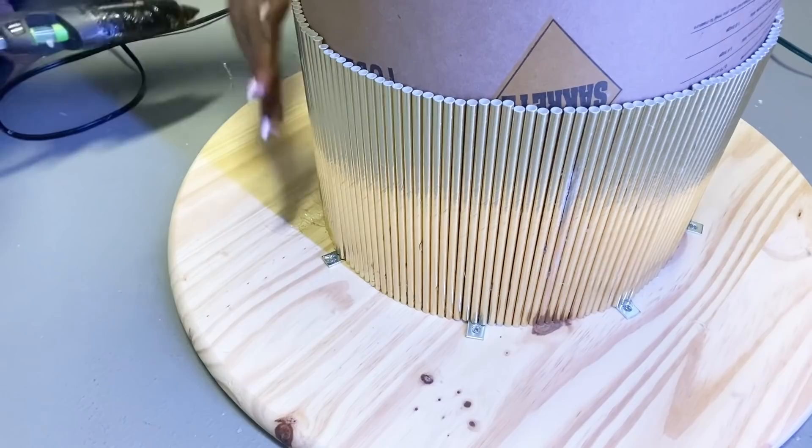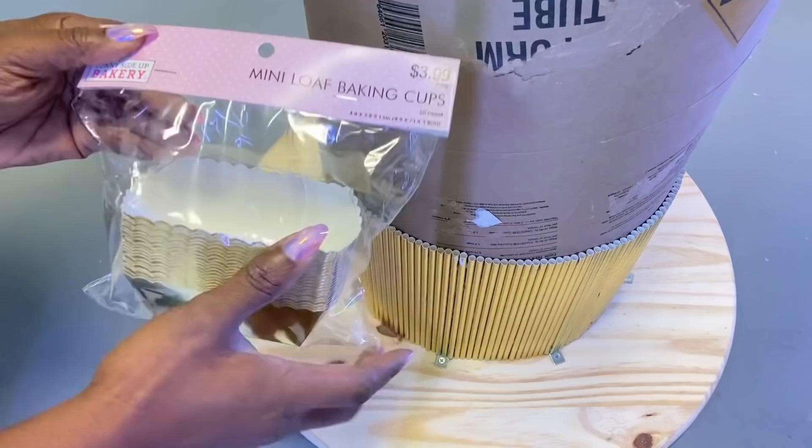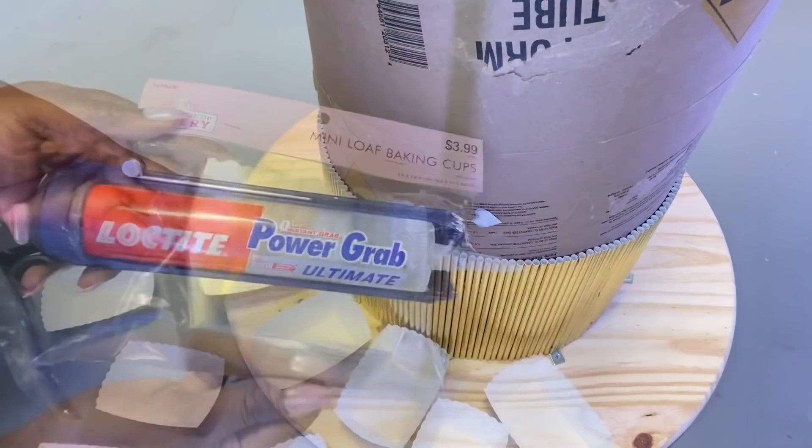Because I would like a 3D effect on this table, I'm going to be using baking cups to give me just that. I'll be attaching these to the form tube with a strong adhesive and a hot glue gun.